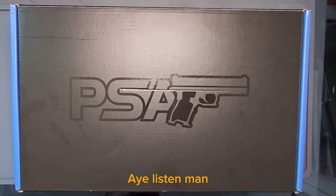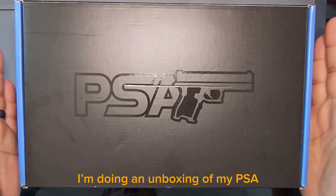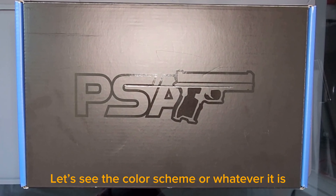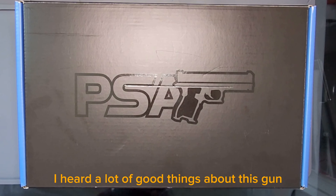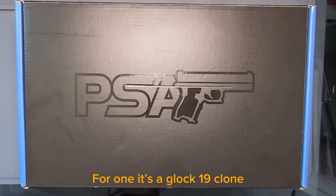What's going on y'all? Hey listen, today I'm doing an unboxing of my PSA. Let's see what color it is — let's see the color scheme or whatever it is. I heard a lot of good things about this gun. For one, it's a Glock 19 clone.